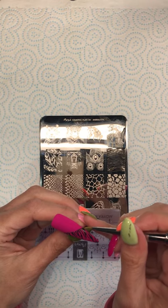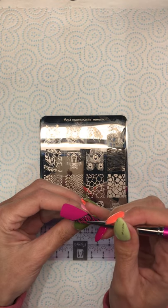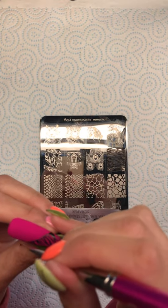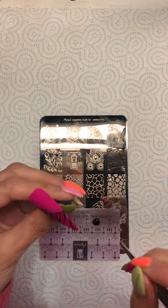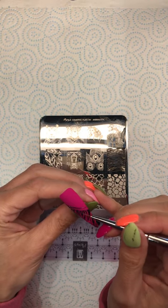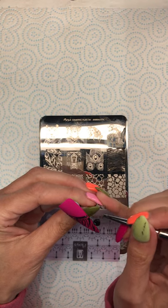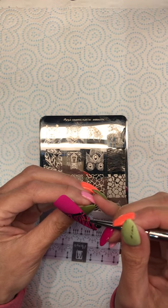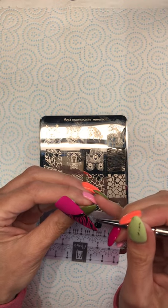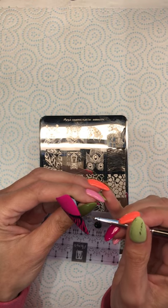I'm just going to paint a black line straight across and then I want it a bit thicker. Then I'm going to fill in the gap and I want to try and get my lines parallel and nice and straight.